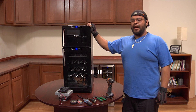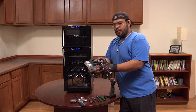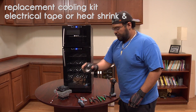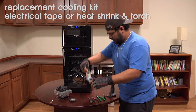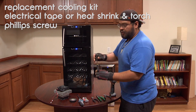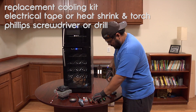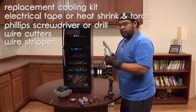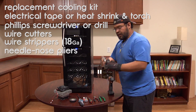Today we're going to change the cooling kit on an AW210. To do that we're going to need the new cooling kit, electrical tape or heat shrink and a torch, a Phillips head screwdriver or a drill, wire cutters, wire strippers preferably with 18 gauge, and needle nose pliers.